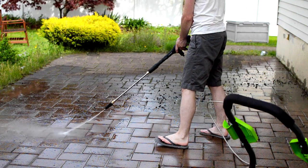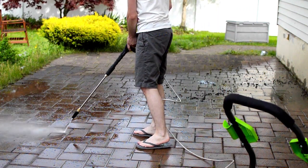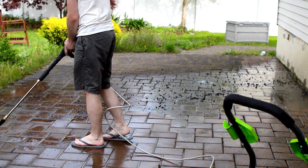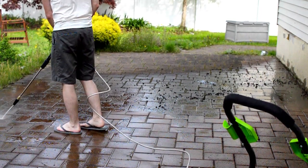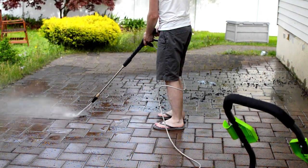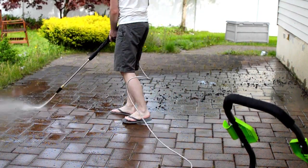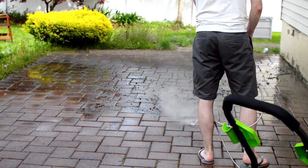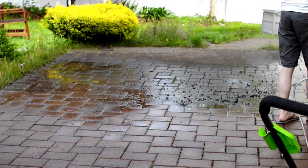The surface cleaner, while convenient and definitely covering more area in half the time, simply can't cover every crevice, and I'd say it's best for a smooth concrete surface like a sidewalk or a driveway. If you do decide to pick up the surface cleaner, I'll have a link down below in the description. I would do one pass with it, and then switch to a spray nozzle for any finishing touches.